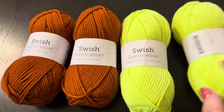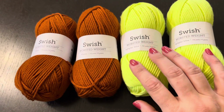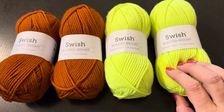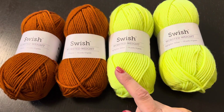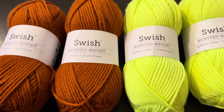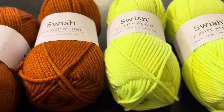Я очень рада, потому что давно хотела связать шапочку из неонового цвета. Я заказала 2 салатовые и 2 оранжевые, хотела связать 2 шапочки. Сейчас думаю, может, связать одну шапочку салатовую с оранжевым отворотом, а другую оранжевую с салатовым отворотом. Скорее всего, 2 моточка на одну и 2 моточка на другую.